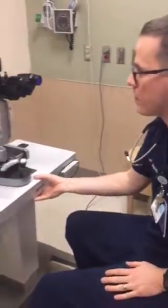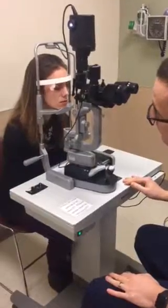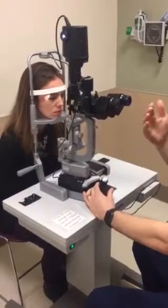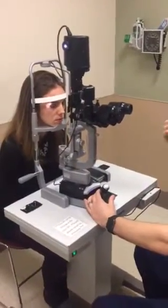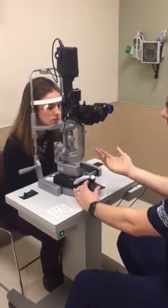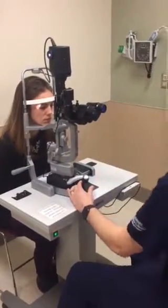Come forward, put your chin in the cup and your head against the white bar. As time goes on, patients have a tendency to have their head fall back off of the slit lamp. So if you're ever finding that you're out of focus, just make sure they're still chin forward and head forward.